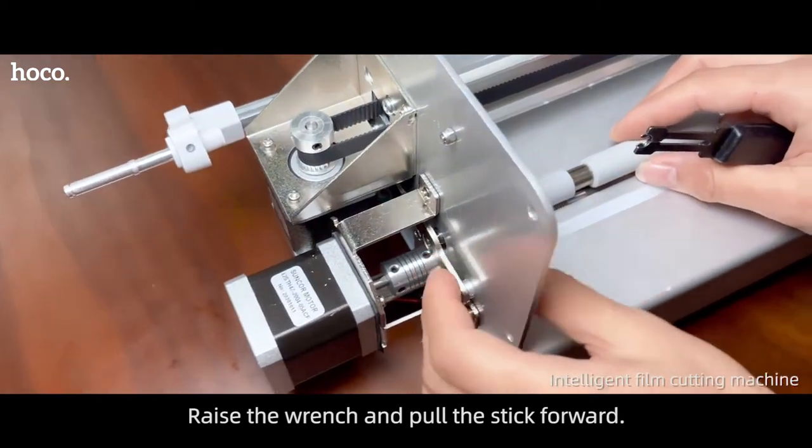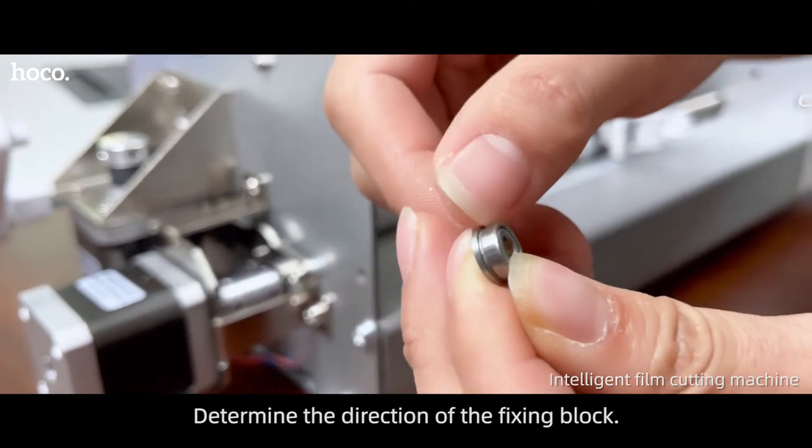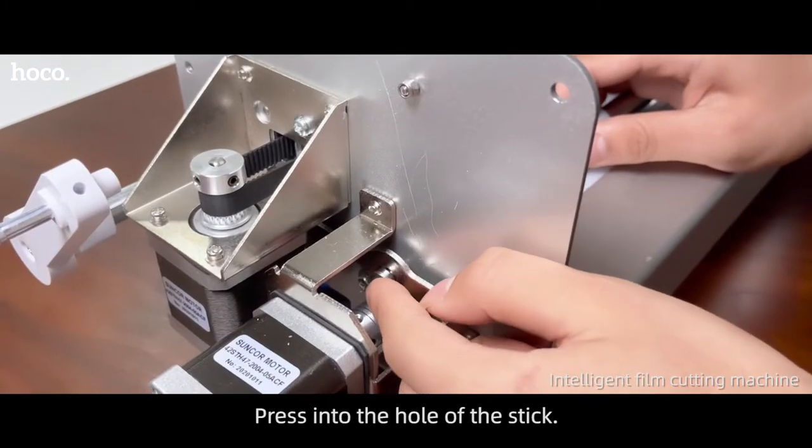Raise the wrench and pull its stick forward. Make the bearing protrude outward. Determine the direction of the fixing block and press it into the hole of the stick.